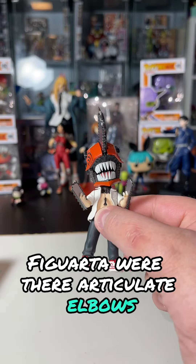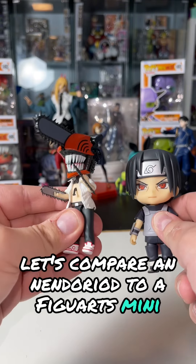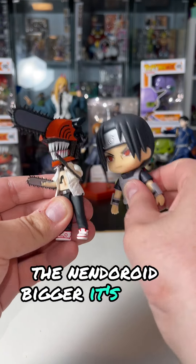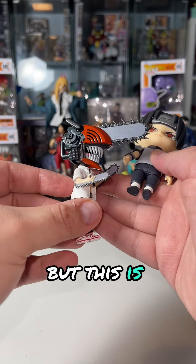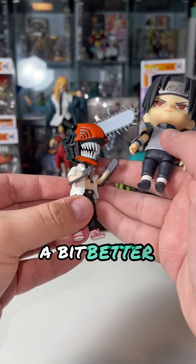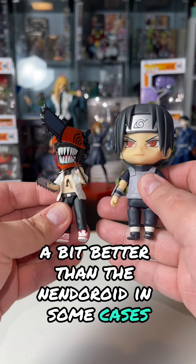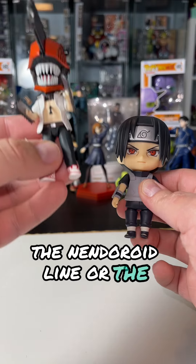Let's compare a Nendroid to a Fig Arts Mini. As you can tell, the Nendroid's bigger, it's cuter, it has a lot more going for it, and there's also a lot more accessories in the Nendroid. But this is cooler — the aesthetics are nicer, and maybe the paint application's a bit better than the Nendroid in some cases. Either way, tell me which one you like the most, the Nendroid line or the Fig Arts Mini line.